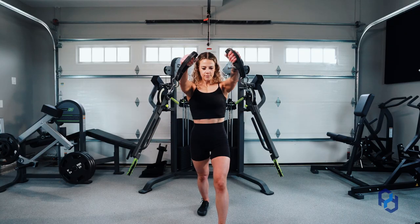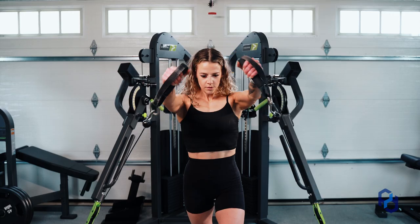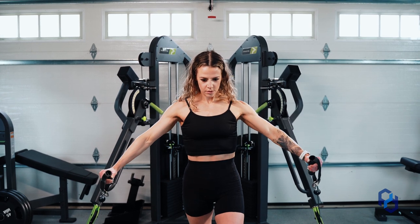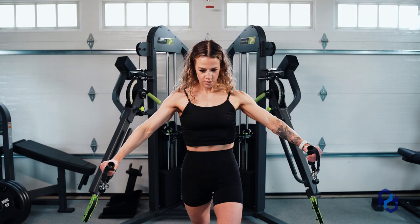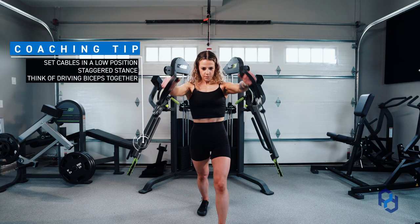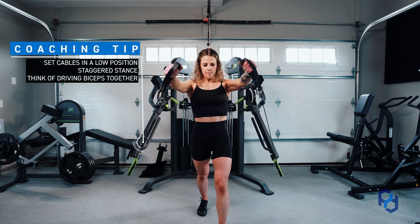When looking at the setup, the cables are going to start low — at the lowest setting or a little bit lower than where your hand placement is when they're completely down by your sides. You're going to take a step forward and make sure you have a staggered stance, which is going to allow you to have the best stabilization as you go through this movement.